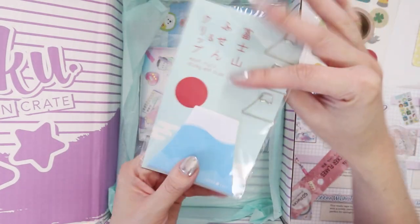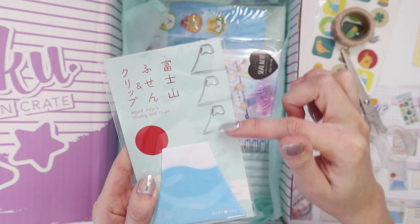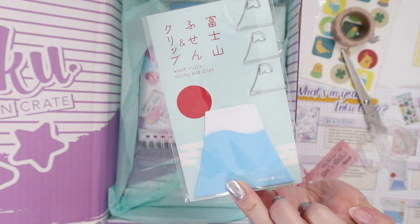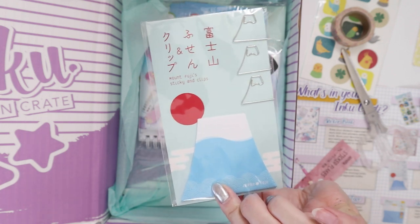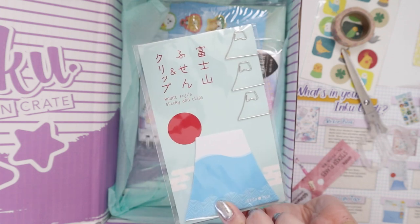I think I've gotten this one before in a Zenpop box. It's Mount Fuji post-it notes and then a bunch of Mount Fuji paper clips. I'm pretty sure I already got this one. I might give this to Violet. Violet and me are both completely obsessed with Japan and anything Japanese. And since I already have this, I think she'd appreciate it. So yeah, I'll put that aside.